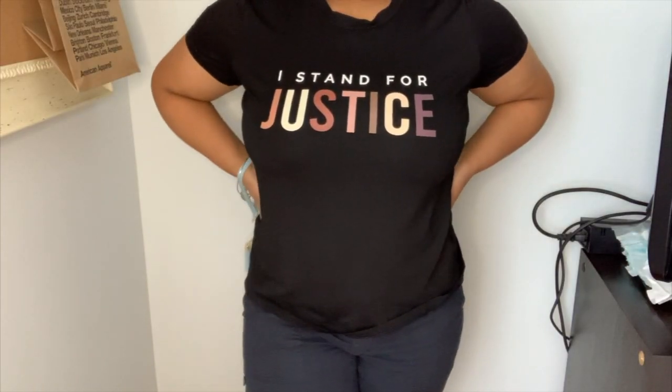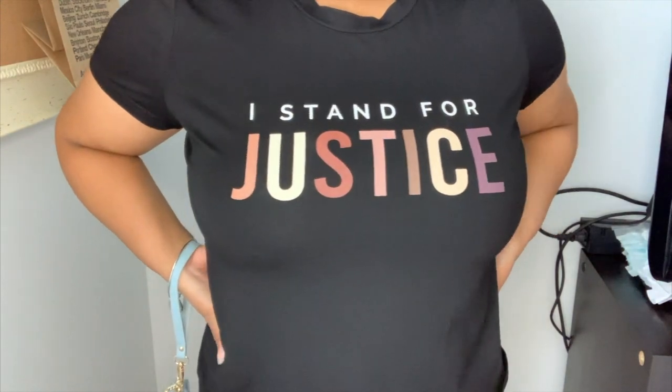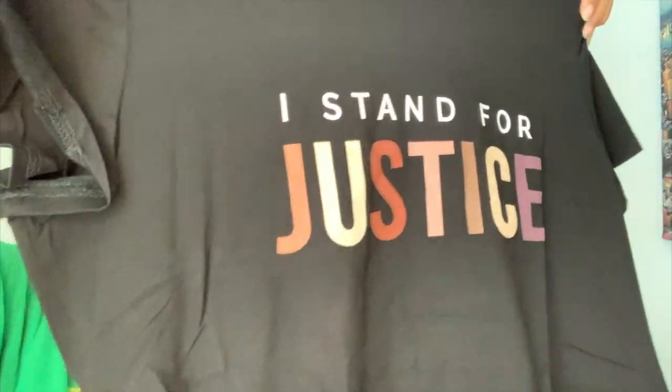They have Black Lives Matter shirts on SHEIN, which I was very happy to see. I hope they fit — I'm normally between a small and a medium. I got this in a medium because I stand for justice, and 'justice' is written in different skin tones. I actually really like this material; it's cool. It's a little see-through, but if you wear a black bra or black tank top under it, it should be fine.